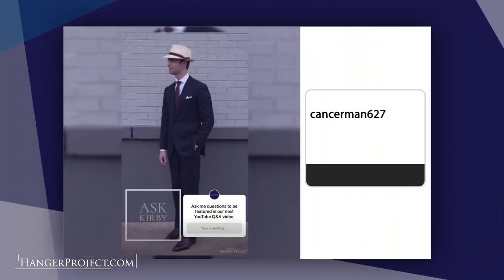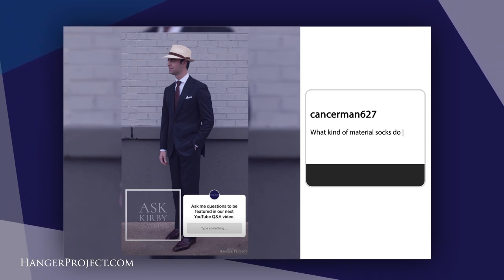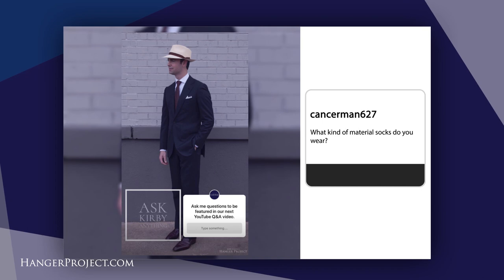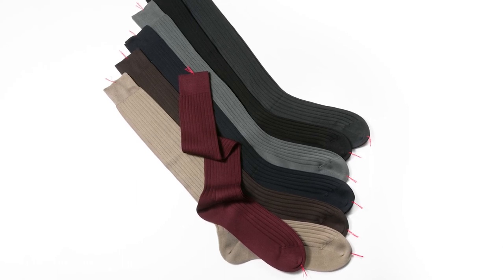Our fourth question today is from Cancer Man 627 and it reads: what kind of material socks do you wear? Fundamentally, all of my socks are socks that we sell here at Kirby Allison's Hanger Project. We have them all knit in Rome to the absolute highest quality standard, and they're all over-the-calf socks.